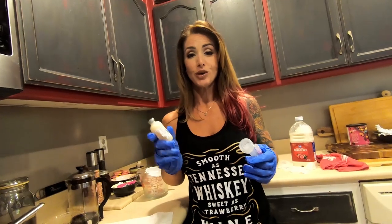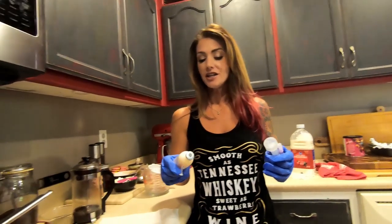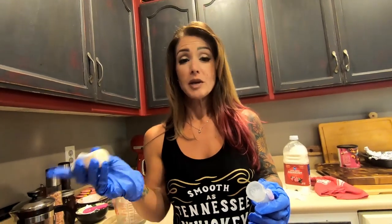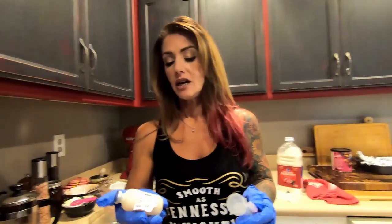Hey guys, welcome to TCR. Sid here. Today I'm going to be giving Neil Diamond, our little boar kid, an injection of the CDT — or sometimes referred to as CDNT — injection today for his first shot.